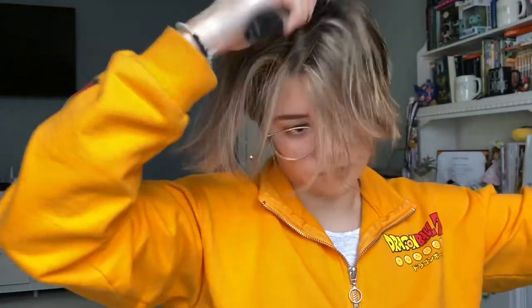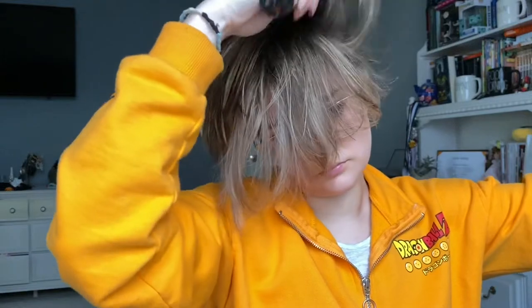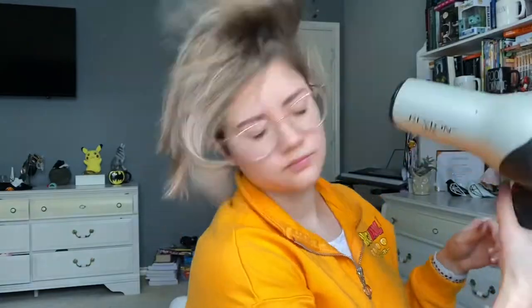I'll get a round comb and I will just blow-dry my hair with the round comb. I intentionally will go against my hair growth — so if my hair is parted off to my left side, I'll pull my hair with the round brush over to my right side. It creates a lot of volume and it helps when I'm trying to get that really bouncy look.